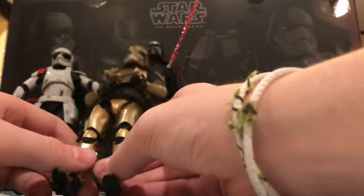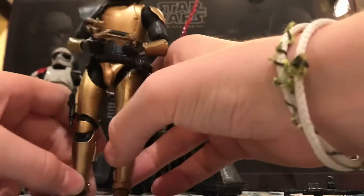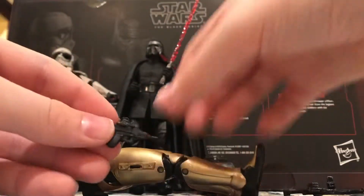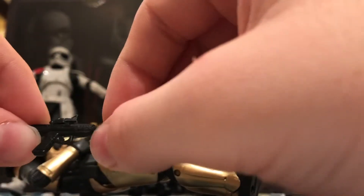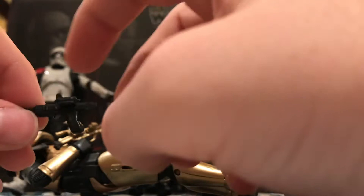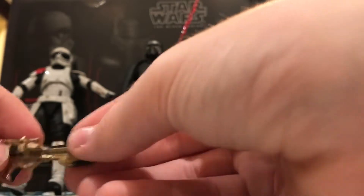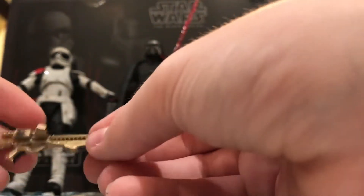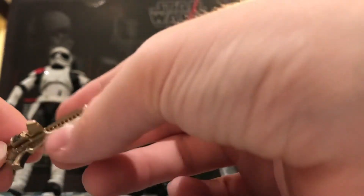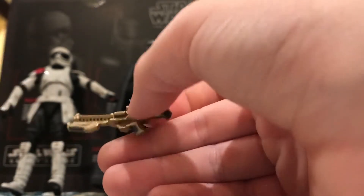Commander Pryde has a black pauldron, which I think can be removed. He comes with two weapons. First, a blaster pistol that fits right in the holster on his side — it's the normal First Order blaster pistol, only all in black instead of white and black, with a little scope on top. Second, this really cool blaster rifle — the normal First Order blaster rifle, only in gold and black instead of white and black. You've got the magazine, scope, handle, pistol grip, stock area, and cooling system holes in the front.